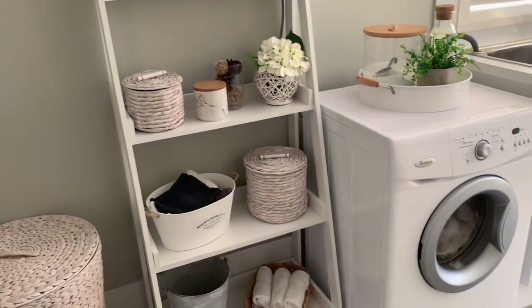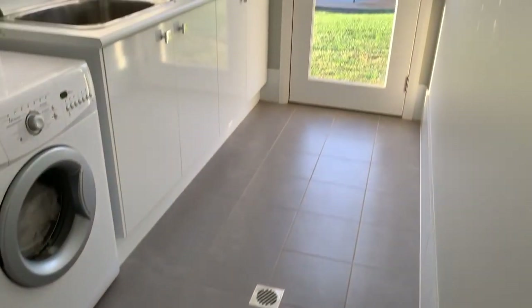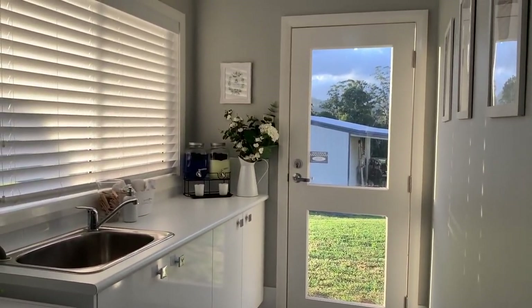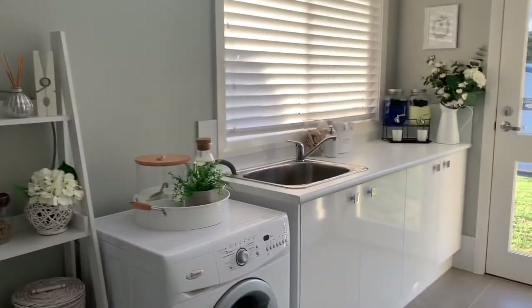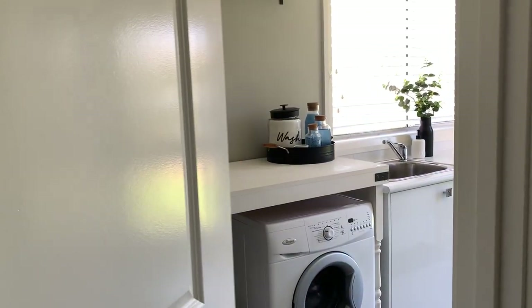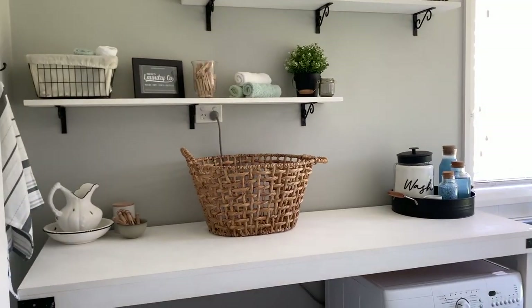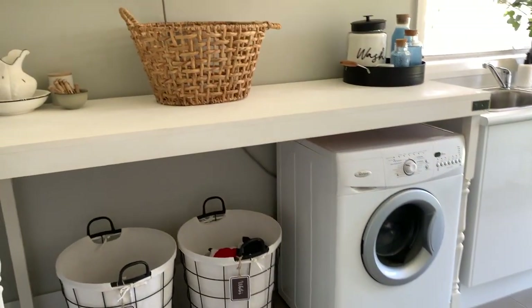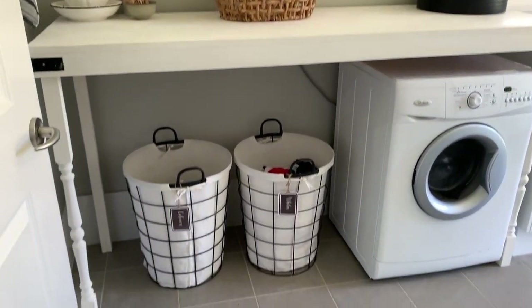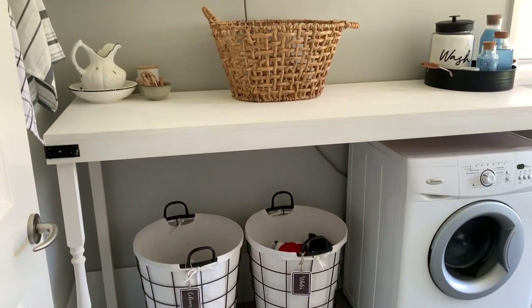Before the final reveal, here's a little peek at what the laundry used to look like — just in case you can't remember or this is your first time on my channel. And now here is the laundry reveal!